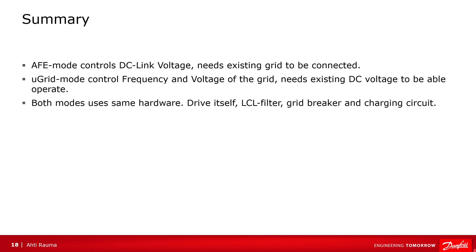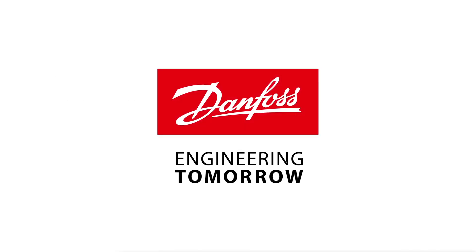In summary: active front-end controls the DC-link voltage and needs an existing grid to be connected. Microgrid mode controls the frequency and voltage of the grid and needs an existing DC voltage to operate. Both modes use the same hardware: the drive itself, LCL filter, grid breaker, and charging circuit. Thank you for your interest.